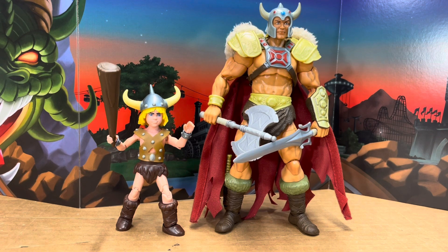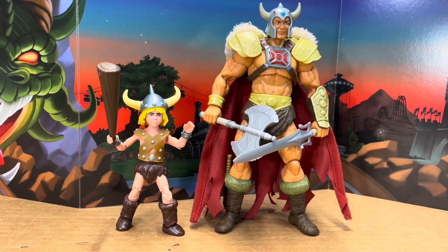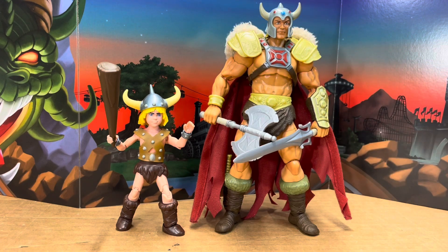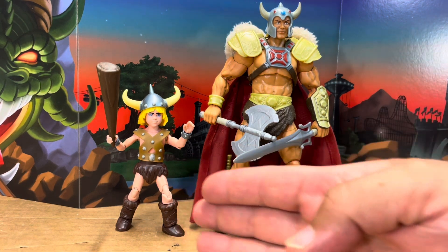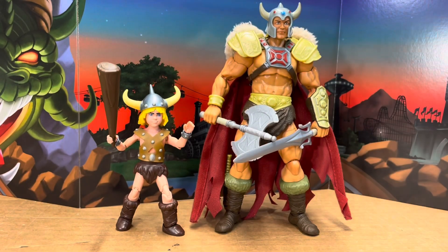Lining him up with a Masterverse New Eternia He-Man here, as you can see, they can definitely be father and son — same helmet style, same kind of look with the chest harness. I think this works out really well as a father and son duo, or let's say Bobby aged up in the world of Dungeons and Dragons and turns into this.